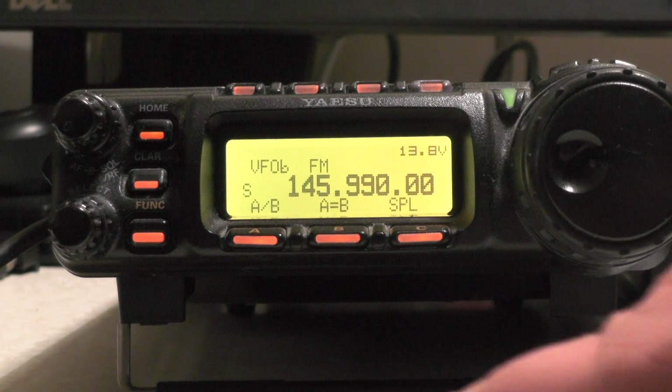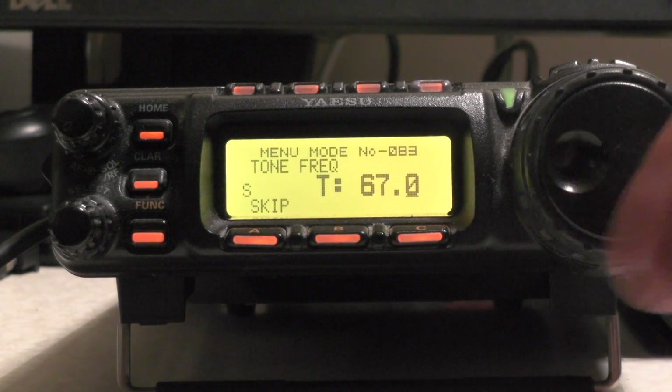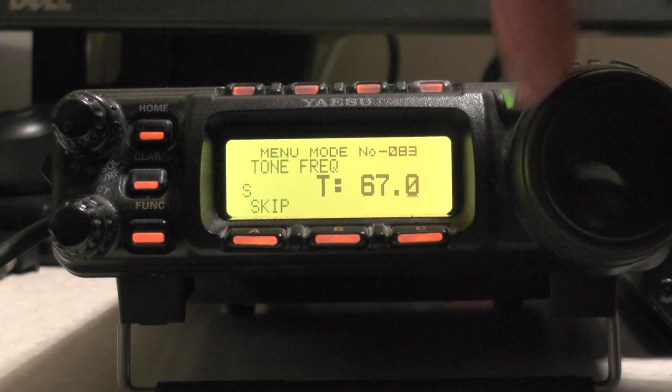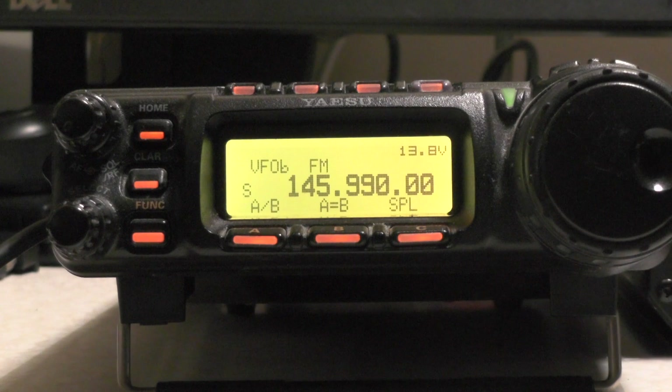Now if I press and hold the function button, I want menu number 83. You'll see there it says T67 — so that's our tone, 67 hertz. I can use the dial here to change the tone, so I'll stick it back on 67, and press and hold the function button. You can see we're on VFO B, FM, and A/B, A equals B, and SPL.